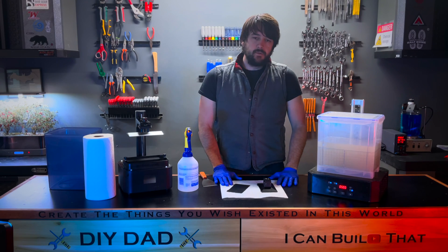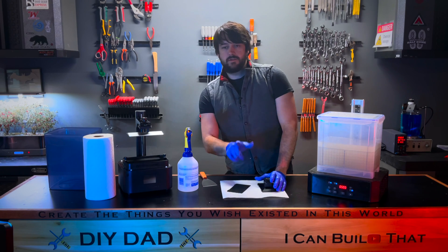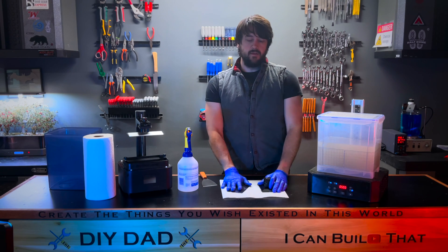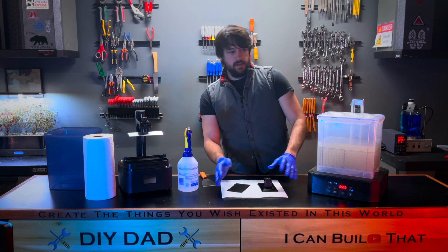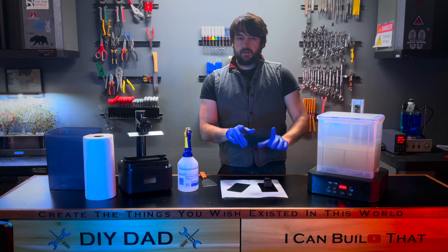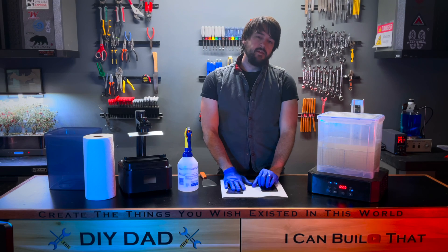I hope you enjoyed this video. I'm really having fun making this content and trying to grow this channel. I've got great tutorials on 3D printing, electroplating, and workshop stuff — go check the channel out. As always, build some cool stuff. I'll see you on the next one.